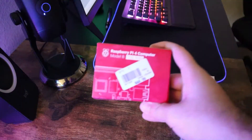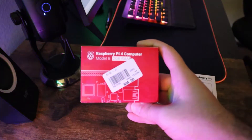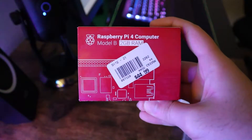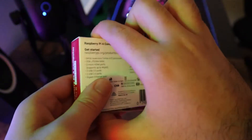Moving on to build our Raspberry Pi mini PC, we need a few things. The first and most important thing we need is the Raspberry Pi itself. In this case, I got the Raspberry Pi 4 computer, Model B, 2GB RAM, at a price of $45 after tax and some other things about $60.